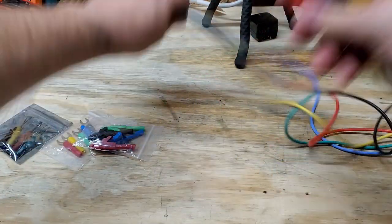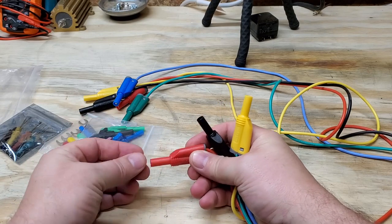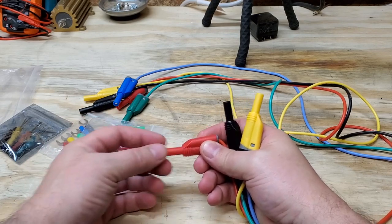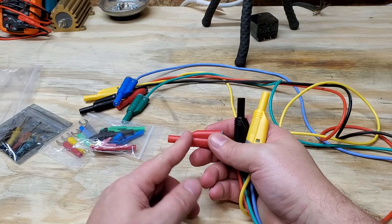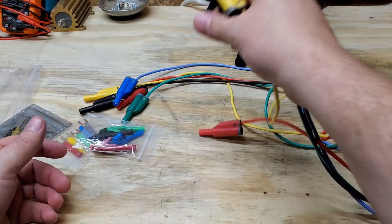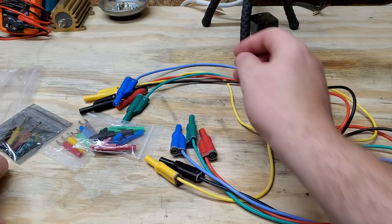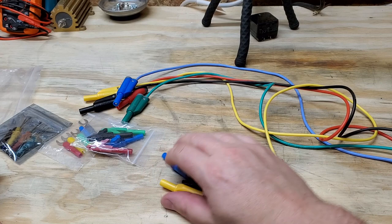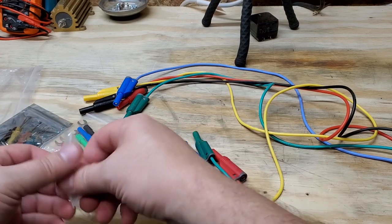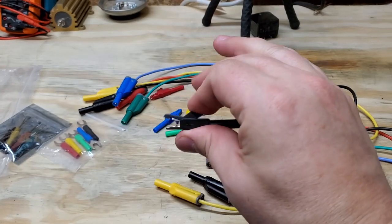One of the important features of these cables is that they have the safety shroud. Now it's not a collapsible safety shroud like with a lot of the Fluke cables, but it is still there. So if you inadvertently leave it hanging while connected to an ESU or something, it's not going to ground out. These are really nice.